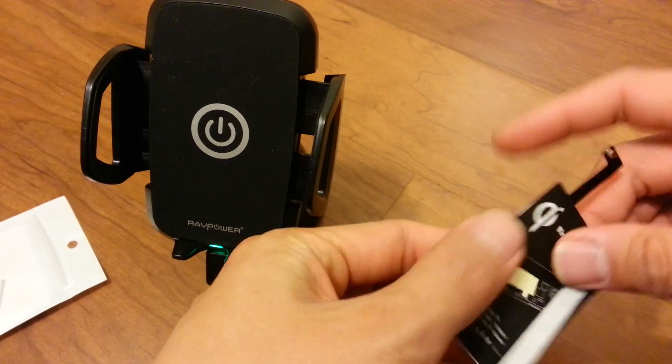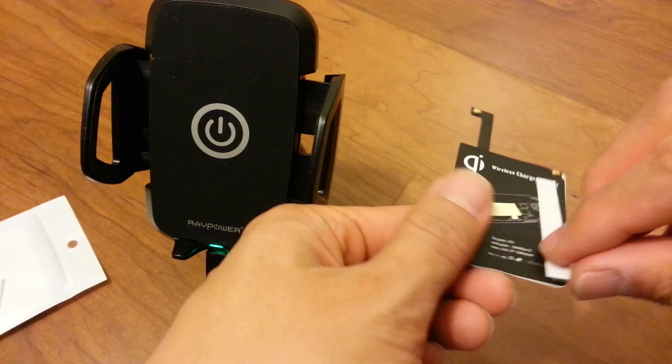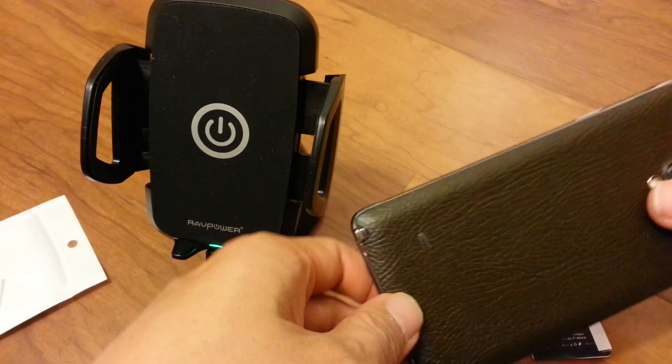It's thin, but I wouldn't say it's ultra thin. You would remove this strip right here and then attach it to the back of your phone.